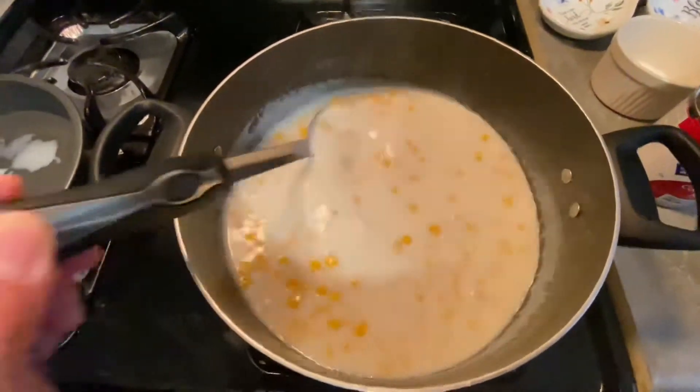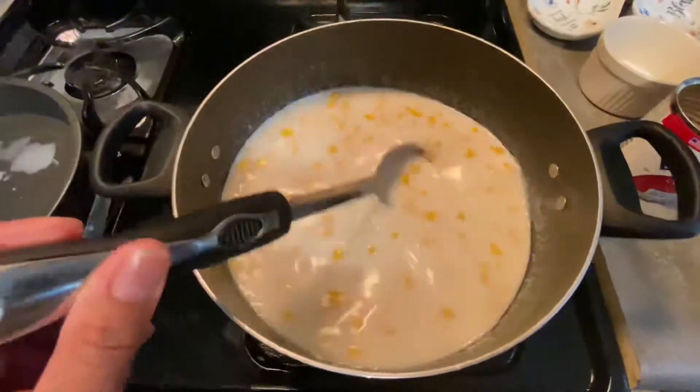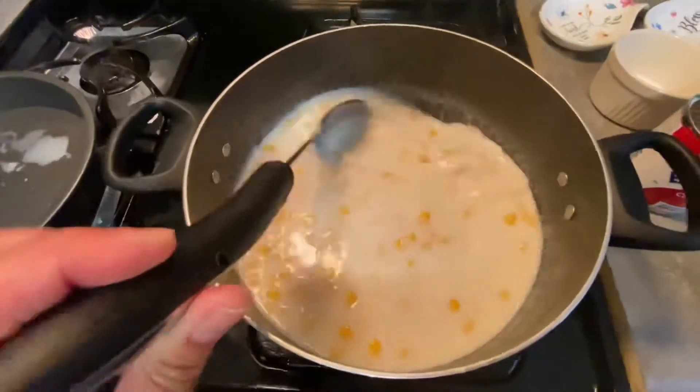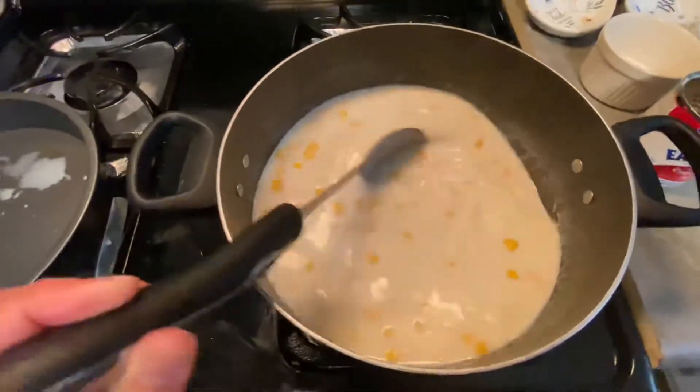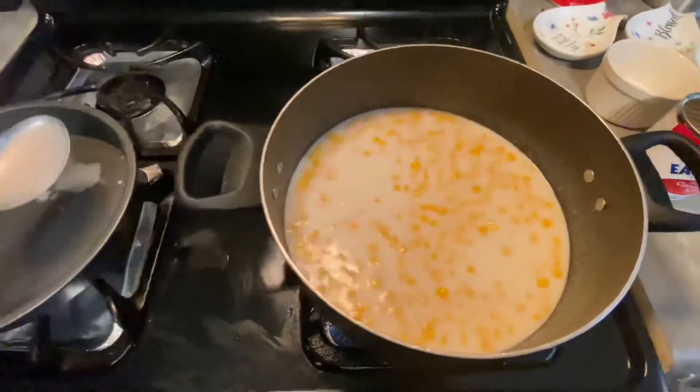We'll wait until this comes to a boil and then we'll add the cornstarch. The cornstarch will serve as a thickener. For now we'll just wait a little bit until it comes to a boil and I'll be back.